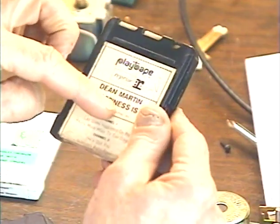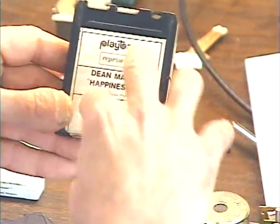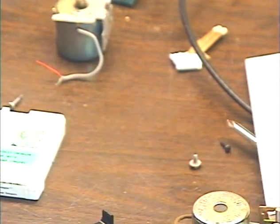The Play Tape operates on the same basic principle as the 8-track: it's a continuous loop tape that pulls tape from the center of the hub, runs it across the heads, and then a roller drives it back into the cartridge where it's collected on the outer edge of the hub — same as an 8-track.